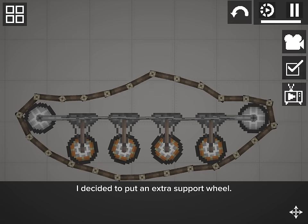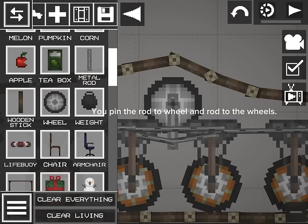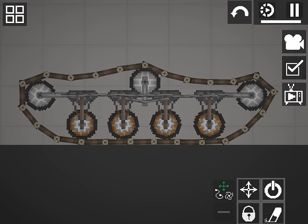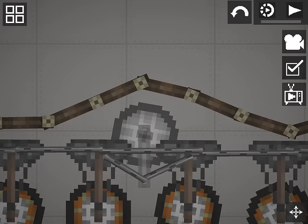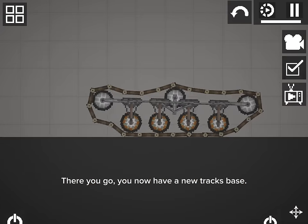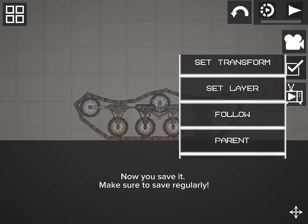I decided to put an extra support wheel. So you add a wheel and a rod. You pin the rod to the wheel and the rod to the wheels. If it looks a bit weird then you put the wheel support down. There you go, you now have a new track space. Now you save it — make sure to save regularly.